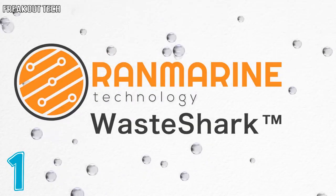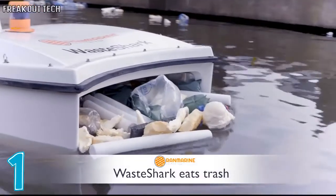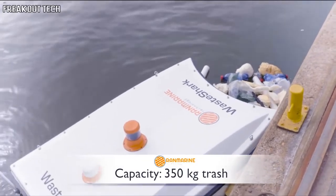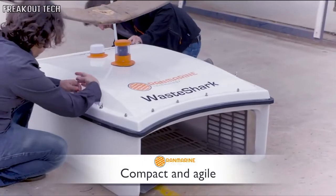RAN Marine Technology presents The Waste Shark. The Waste Shark eats trash and can swim for 16 hours a day, munching up to 350 kilograms of trash at a time. It produces zero carbon emissions, it's friendly to animals, and it's compact and agile.